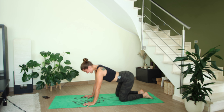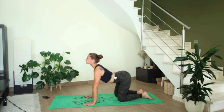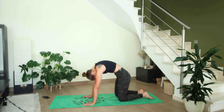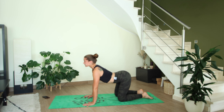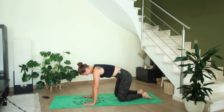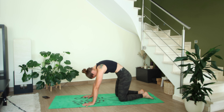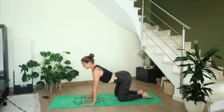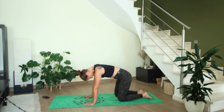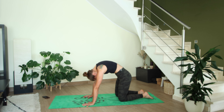Exhale, round the spine — lead the movement from the tailbone, open up the heart space, gaze forward. Exhale to round the spine. Let's go for a couple more rounds: breathing in, opening up the heart space, and breathing out, opening up the back body, hollowing the lower belly. Continue here at your own movement of breath — if you want, you can close your eyes to feel more connected to your own body.